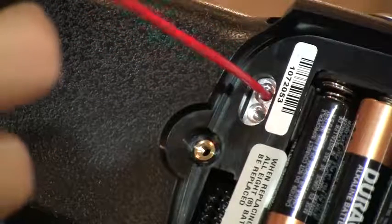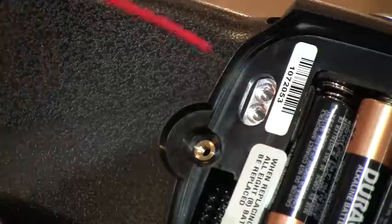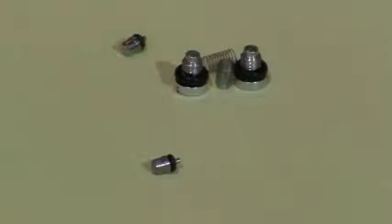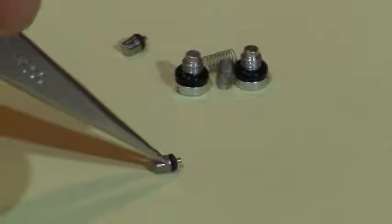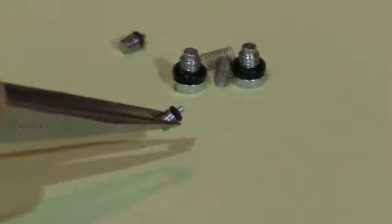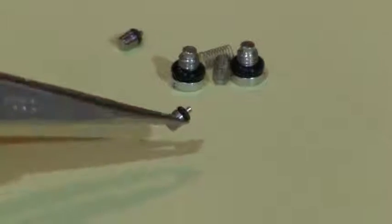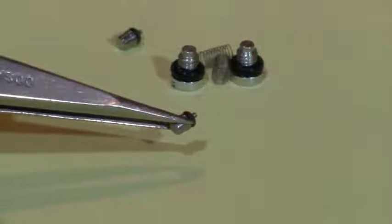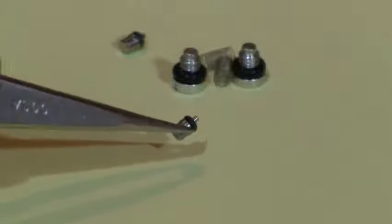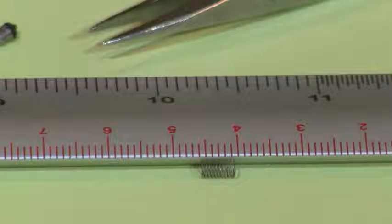If available, clean compressed air can be used to blow out and dry out the valve bodies — any unseen dust or contamination can be reduced or eliminated. Carefully examine the o-rings for damage such as cuts or deformation.